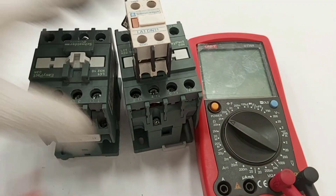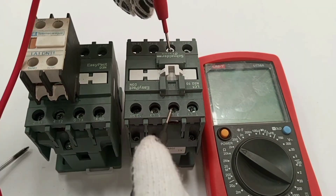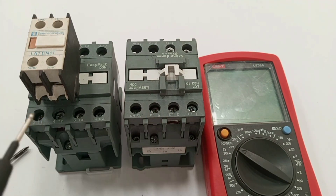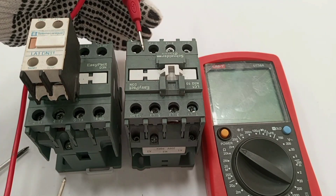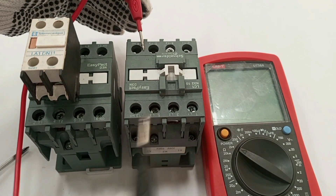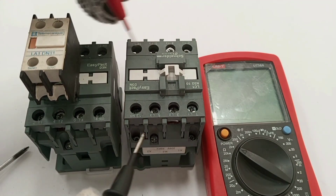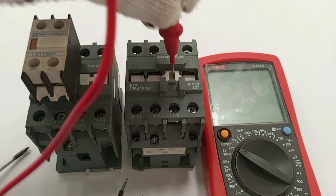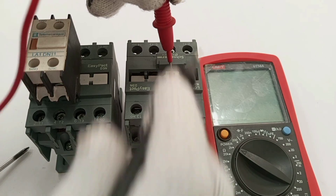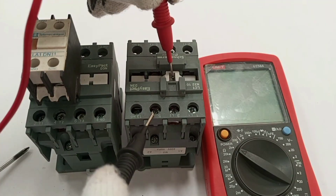The next thing we move to is the contacts. The coil could be intact but if there is a problem with any of the contact pairs the load will still not work — supply may be available at the input but cannot reach the load. When the contactor closes, L1 should make contact with T1, L2 with T2, and L3 with T3.